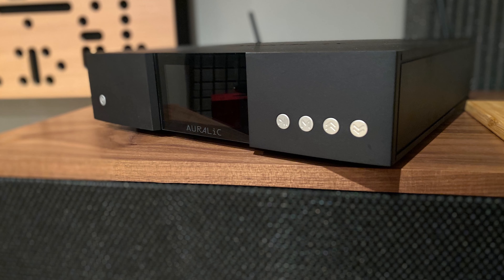Welcome back to Small Room Audio. Today is the first in our all killer, no filler, super snappy review series and we're looking at the Auralic Aries G1 Streamer.